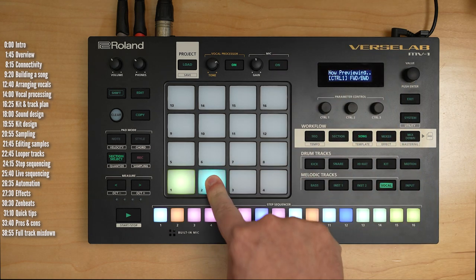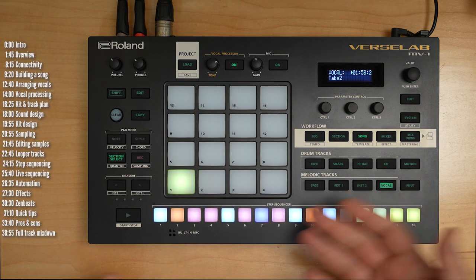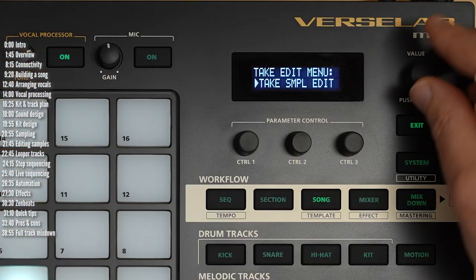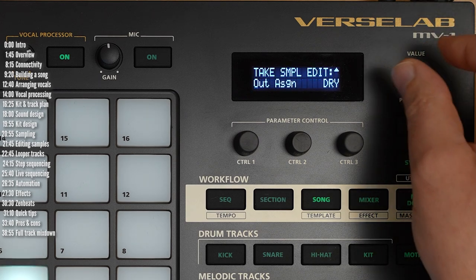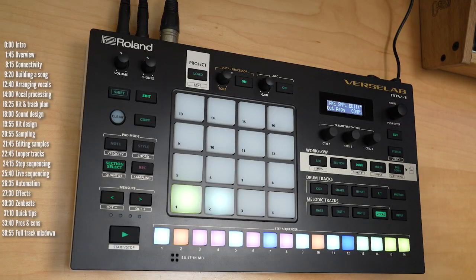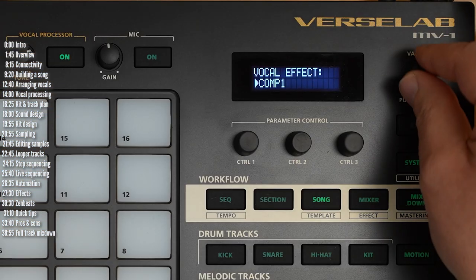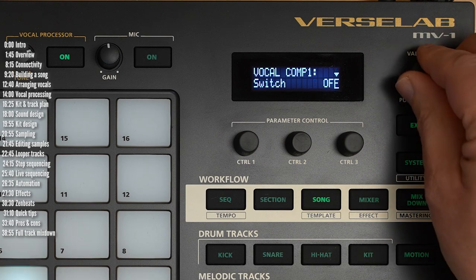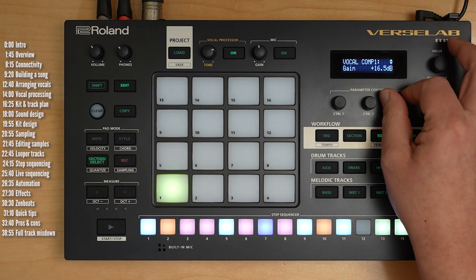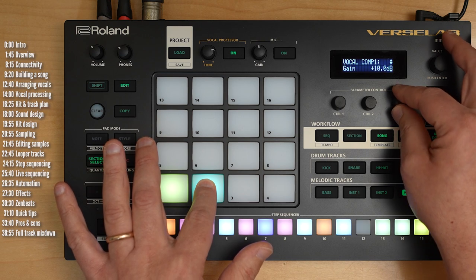I didn't set levels properly, but this was actually recorded. This would be the part where I start processing it to fit it in the mix, which I won't. But you could go into sample edit and apply an effect, or send it to a compressor to increase its gain. The compressors are here in the vocal tracks — let's go for compressor 1, switch it on, go to gain and kick that up as much as we can.